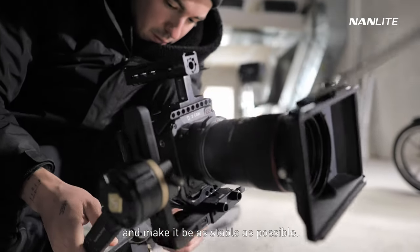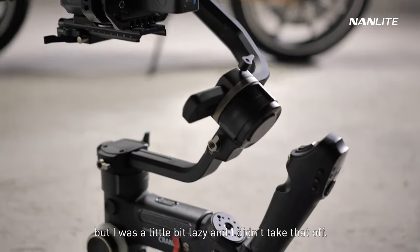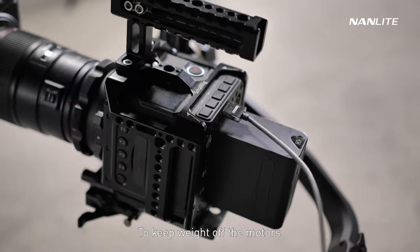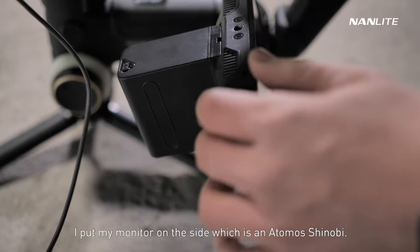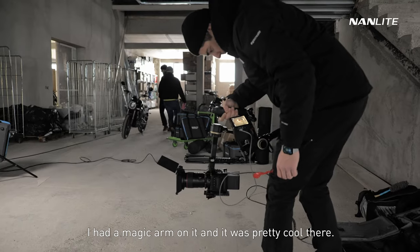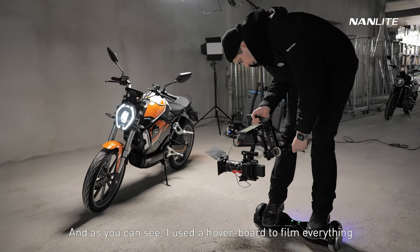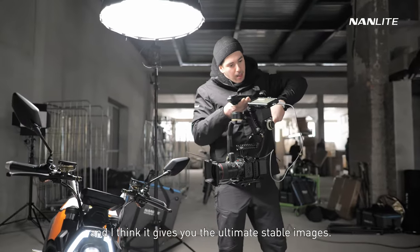The Zhiyun Crane 3S is an amazing gimbal because it can take up a lot of weight. You see me here trying to balance the gimbal and make it as stable as possible. One thing I should have done but didn't was remove the top handle — I was a little lazy. To keep weight off the motors and preserve the battery, I put my monitor on the side, which is an Atomos Shinobi on a magic arm. It was really simple to view the image while filming.